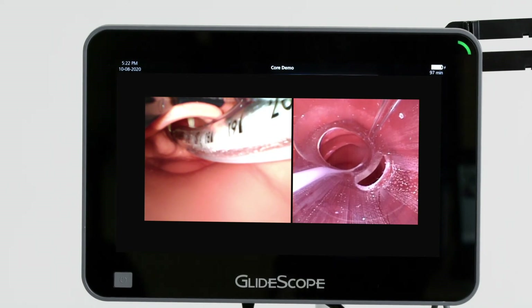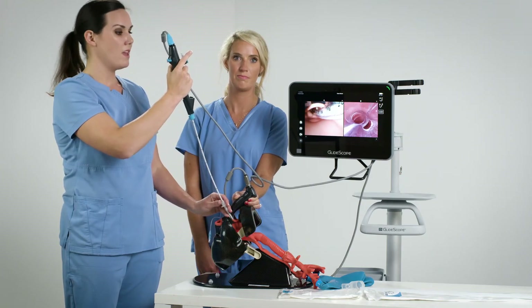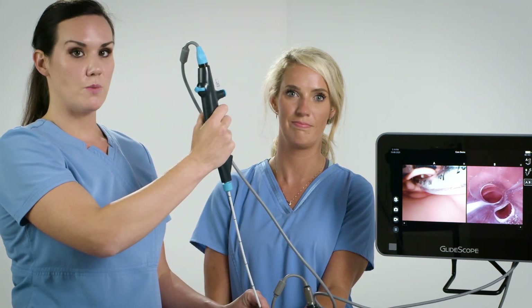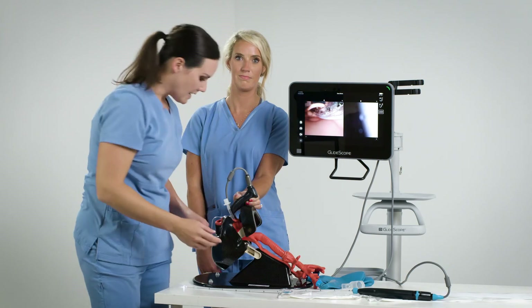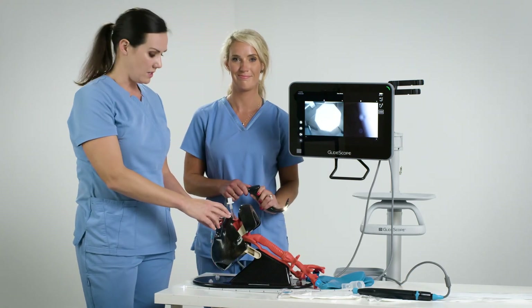By pulling back on the B-Flex, I'm able to see the position of the endotracheal tube in the trachea as well. Just a reminder to keep your thumb off the lever so that you keep the scope in neutral position while you slowly retract the B-Flex. Now we can remove the laryngoscope blade as well. The patient has been successfully intubated.